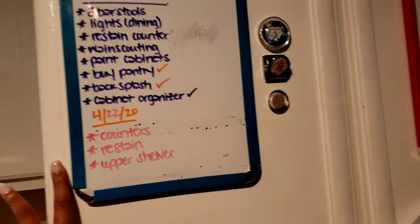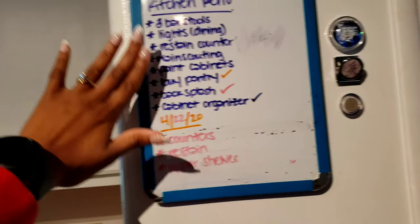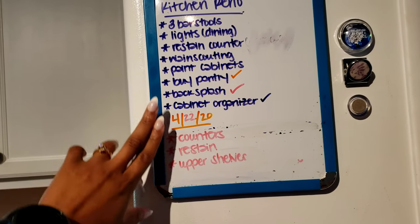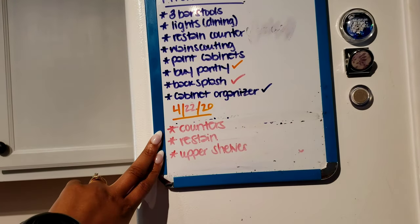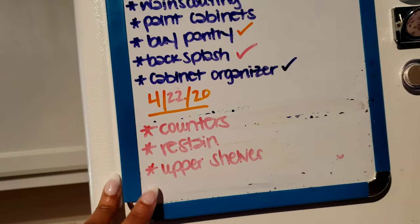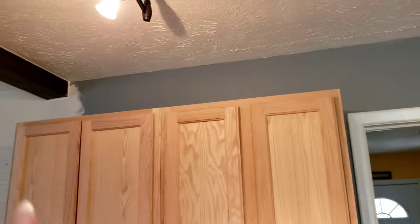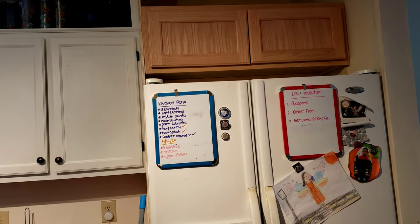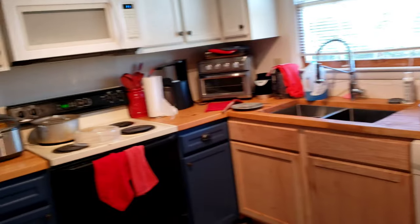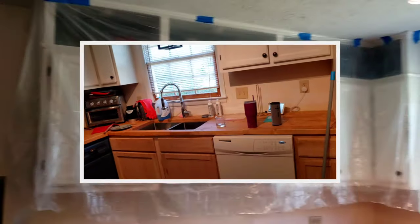I have a little goal chart over here for the steps I need to take to finish completing the kitchen, as well as my daily goals — restaining the counters, building our counters, and our upper shelves which are these up here. Those will be going over there, as well as me building the upper shelves on this half. That is today's goal — counters and restaining. I'm about to tape everything up because I'm going to have to sand all this down.